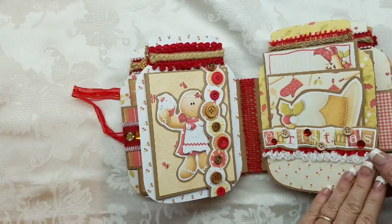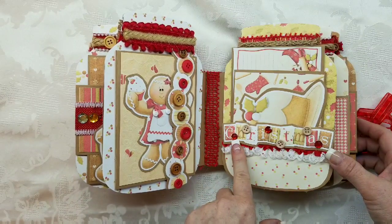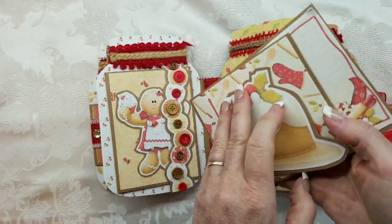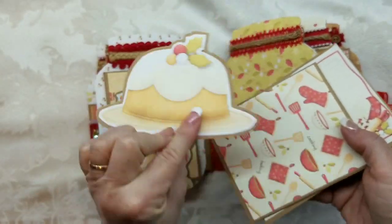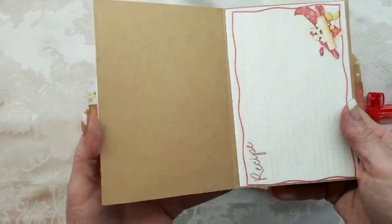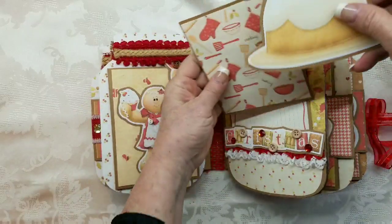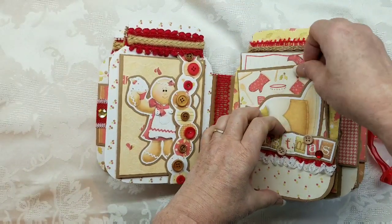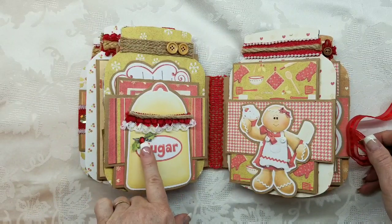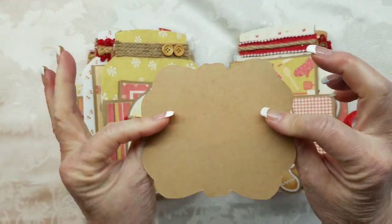Over here we have a pocket, and this is from the collection — it actually has buttons on the paper, but I used bling and buttons. In the pocket, when it comes out like that, you can put a recipe on the back of this little cake. You can put recipes here and recipes here. And then here we have this really cute little sugar jar — I just added bling and some trim. This pulls out and you can put a recipe here and on the back as well.